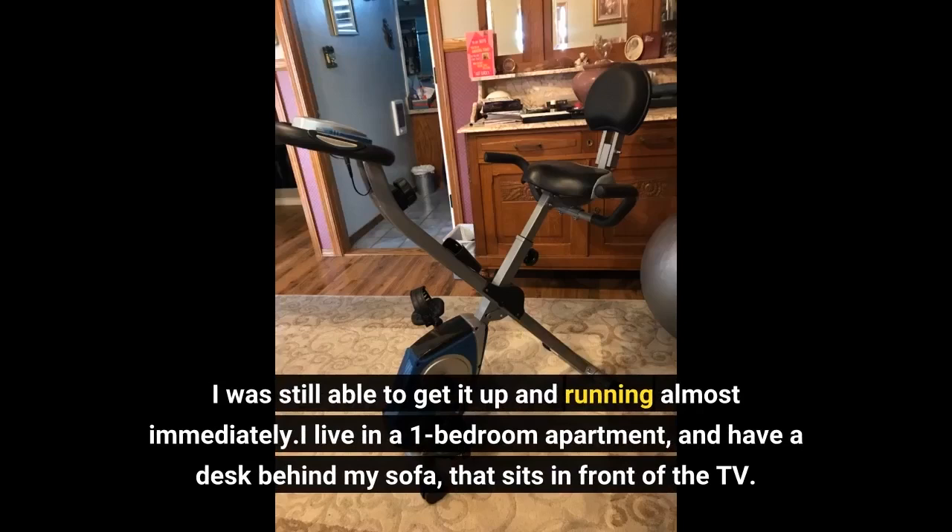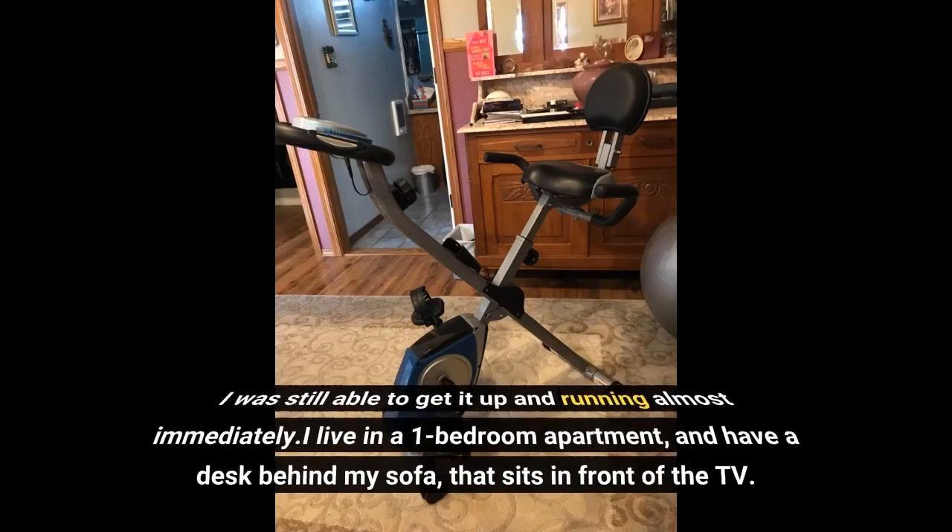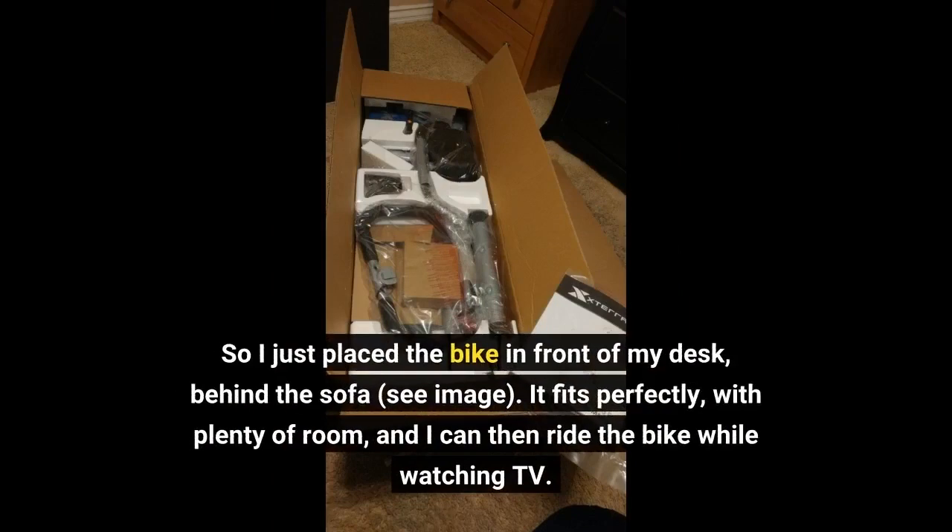I live in a one-bedroom apartment and have a desk behind my sofa that sits in front of the TV. So I just place the bike in front of my desk, behind the sofa. It fits perfectly with plenty of room, and I can ride the bike while watching TV.